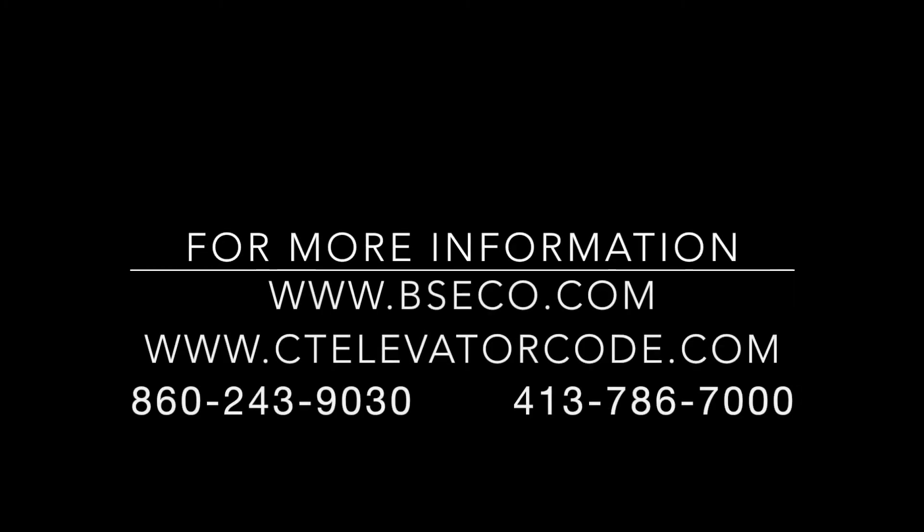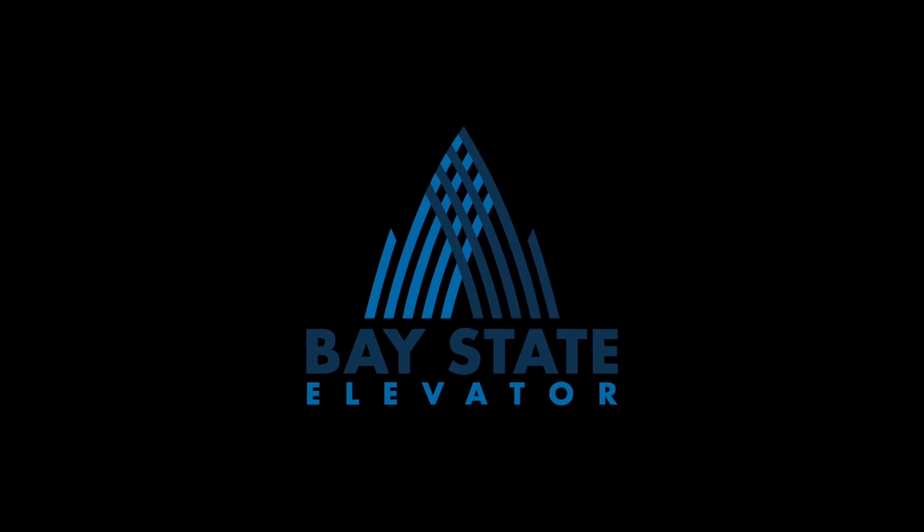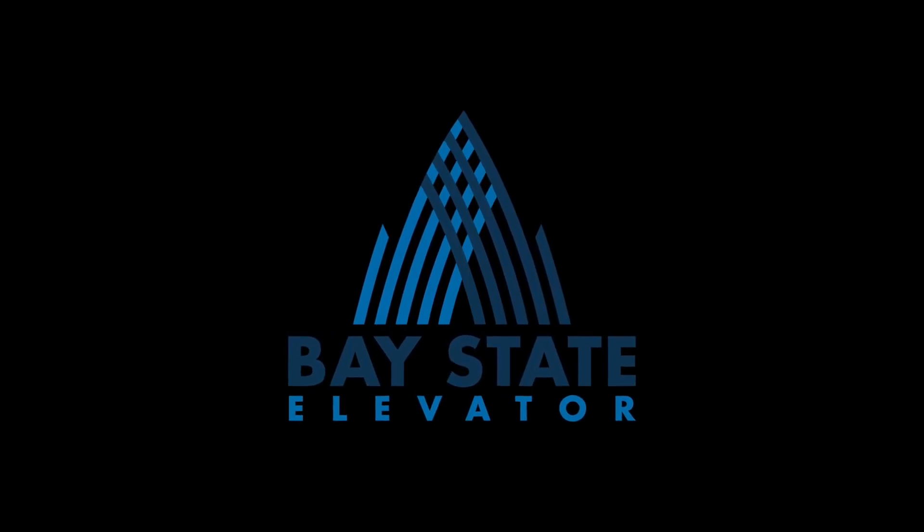Please visit us at www.BSECO.com/single-bottom or call our modernization department at 860-243-9030 or 413-786-7000.